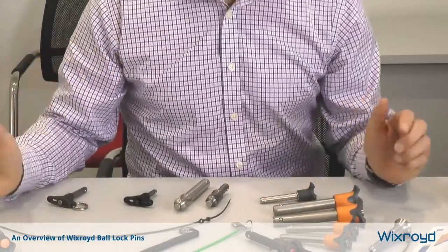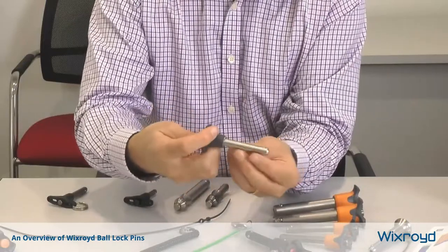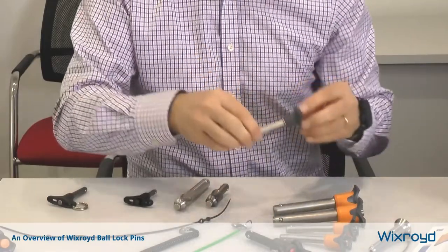There are other pins which are called pull pins, which don't have that facility. For example, with this one you simply pull it out and the balls, which are on little spring-loaded devices, will retract and off you go.